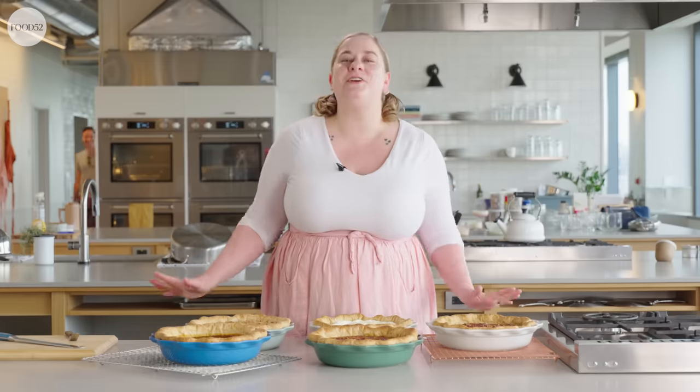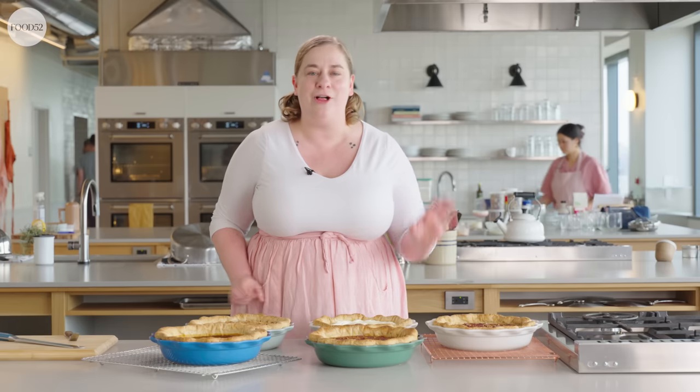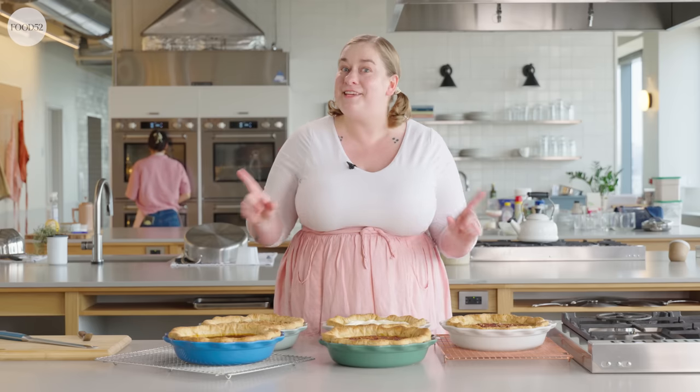Thank you so much for joining me for this episode of Bake It Up a Notch, where I gave you pro tips for three of the most popular fall pies: apple, pecan, and pumpkin. If you're looking for a place to start, check out the Food52 recipes linked in the video description below. If this episode inspires you to make one of these classic pies, please use the hashtag Bake It Up a Notch — I love to see what you're making in your kitchens. If you have any questions about pie, let us know in the comments and I'll get in there and answer everything before the holidays. Want to know more about pie? Check out one of our many delicious pie episodes — there are so many!